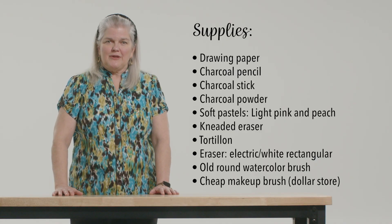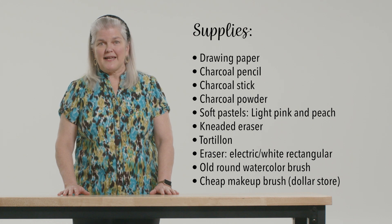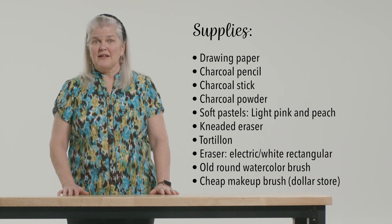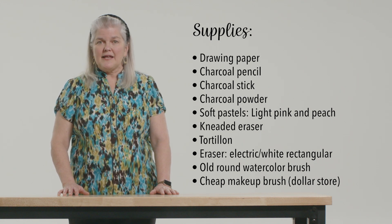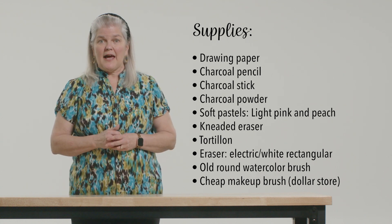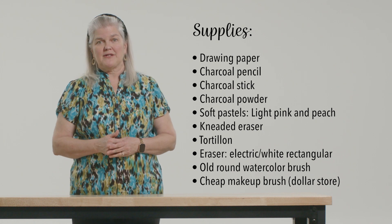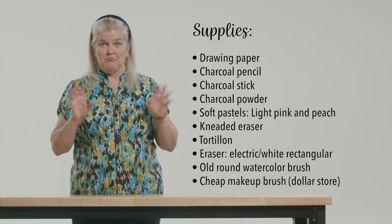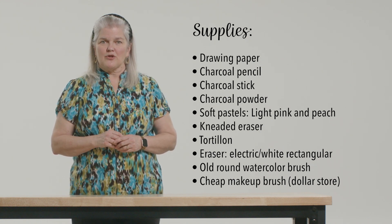Here are the supplies you'll need: drawing paper, charcoal pencil, charcoal stick, charcoal powder, light pink soft pastel, a peach soft pastel, kneaded eraser, a stub of rolled paper also known as a tortillion, an electric eraser or a white rectangular eraser, an old round watercolor brush — I used an old number eight that was bushy at the ends — and a cheap makeup brush you can buy at the dollar store.